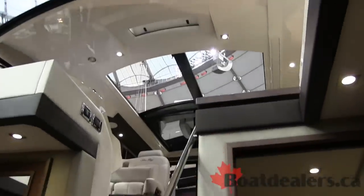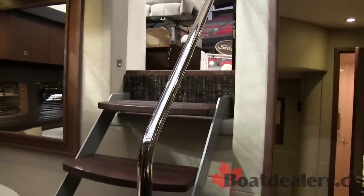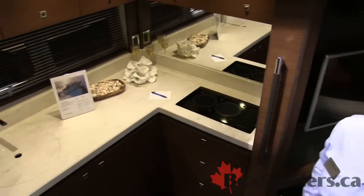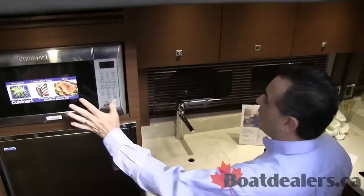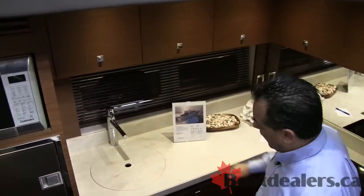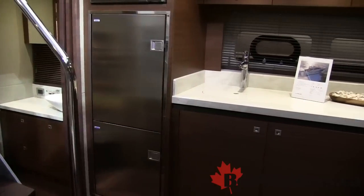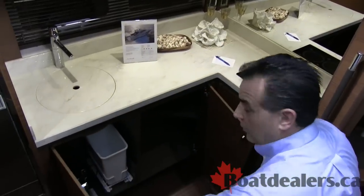As you come down below, you'll be able to see how nice and open this sky float makes the salon and lower areas. Nice big steps to make it easy access, good grab handle. Beautiful galley over here to the port side — a nice large refrigerator and freezer to keep all your gear. Easy access to microwave, plenty of storage all the way around. Nice hard surface countertops, oversized sink, cooktop, plenty of drawer space, and plenty of storage down below.